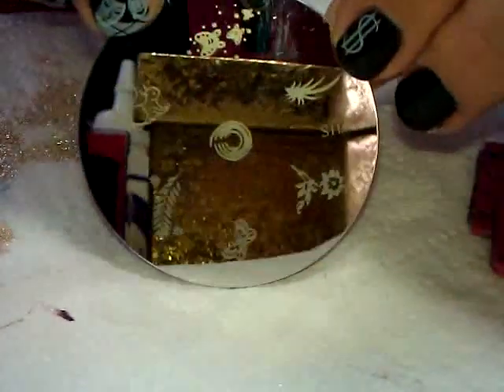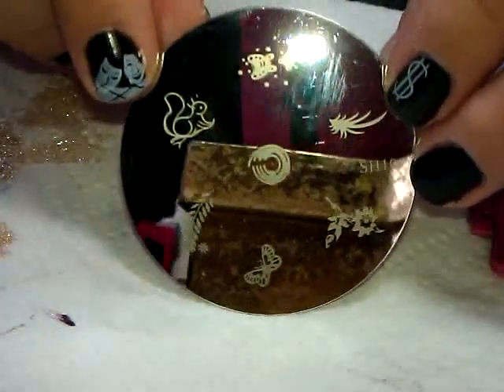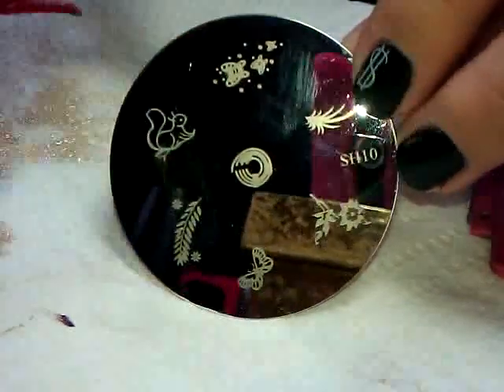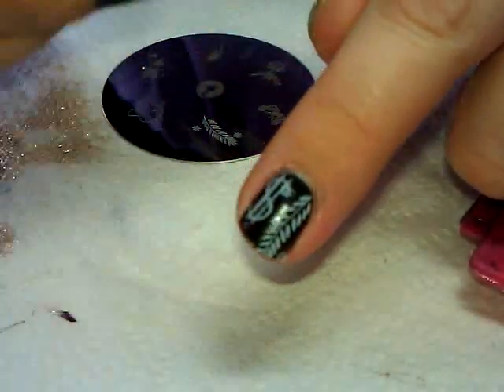Number ten — let's go with the little leafy design. I hope I picked the one you wanted! Oh, that's going to be beauteous — look, perfect. Plate number ten is good.